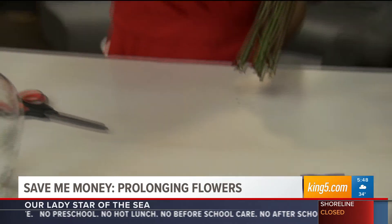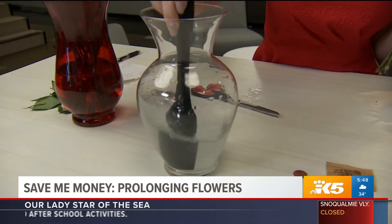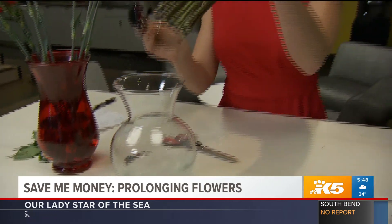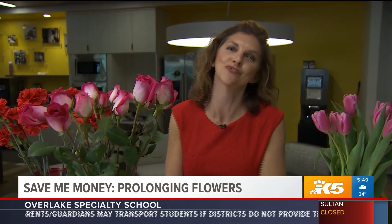So I'm going to go ahead and pour some of this flower food in here. Again, warm water will help to open up the stem of the flower — stir that nicely, and there you go. Change out the water every other day. You don't want any bacteria from any fallen leaves to get in, and that will keep your beautiful flowers fresher for longer.